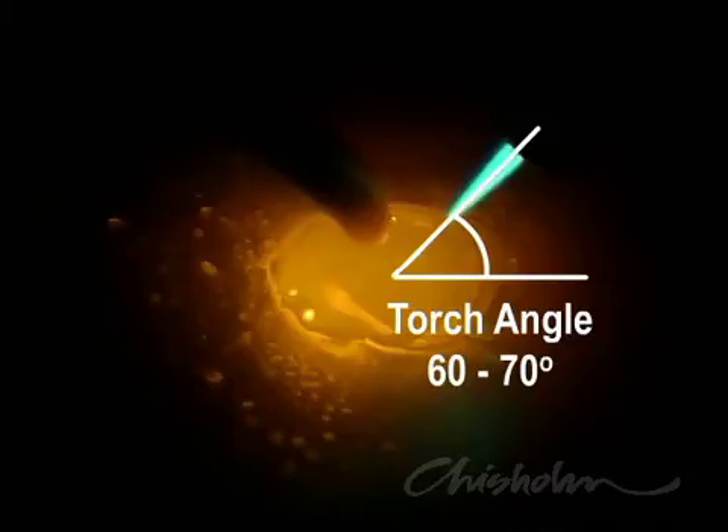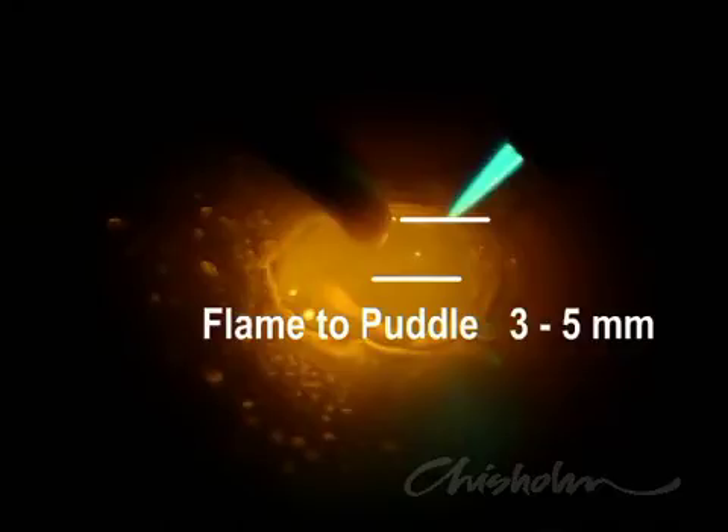Try and maintain a torch angle of about 60 to 70 degrees. This helps preheat the work in front of the puddle. At the same time, try and keep the tip of the flame between three and five millimetres above the work.